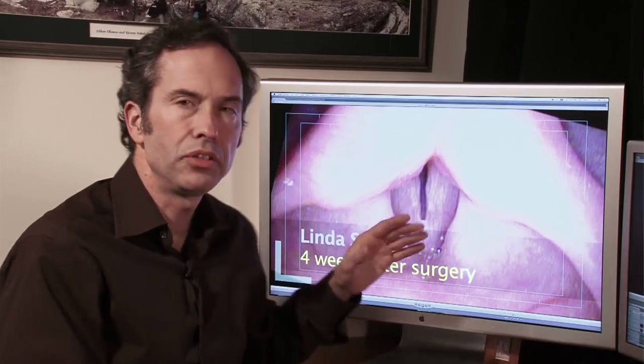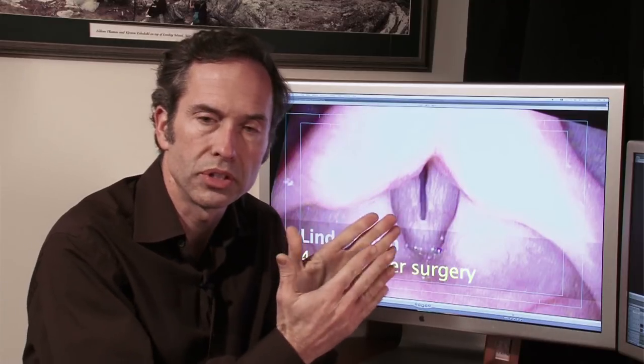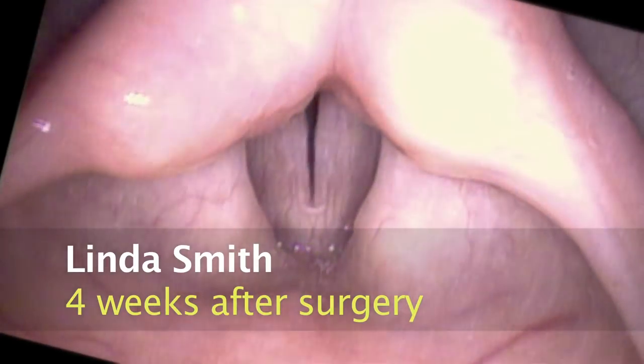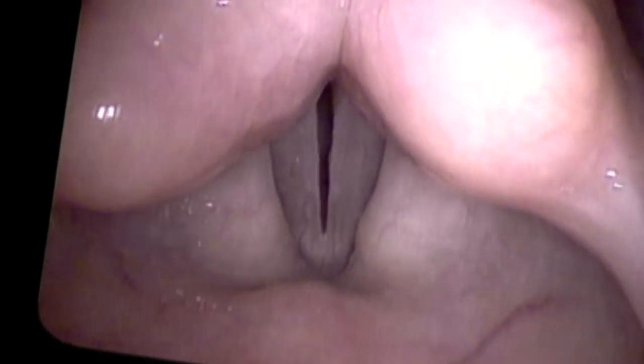Our goal is to have flexible vocal cords that come completely together. We're going to look at her at several pitches. Specifically, the higher we go in pitch, the tighter we pull the vocal cords. If there's any stiffness from the surgery, we'll see it magnified at high pitch. She's very supple at low pitches and fairly supple as we get to the mid and higher pitches.